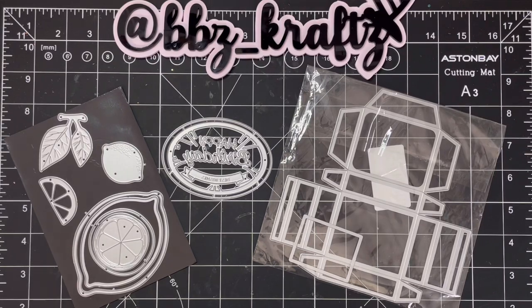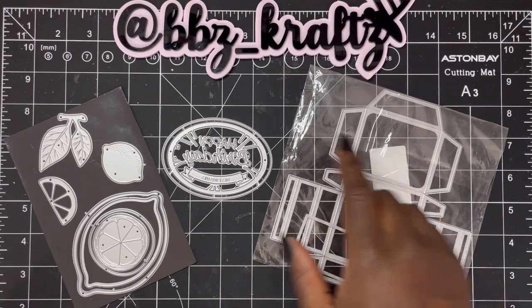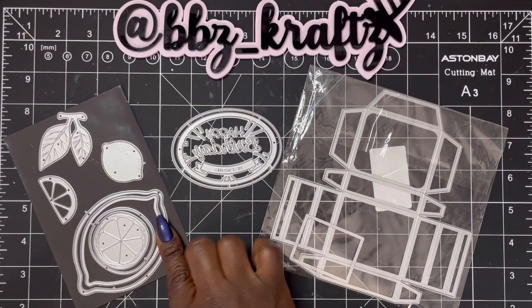Hey friends, welcome back to your girl Brittany. I wanted to do a project share of some things I use from Coco Rose Studio. I did do a video of my first project share not too long ago — I'll have that link in the video — and I'll also link my unboxing video. Today I'm showing what I did with the other pieces. On my desk I have this cute mailer, a little happy birthday, and a little lemon die.